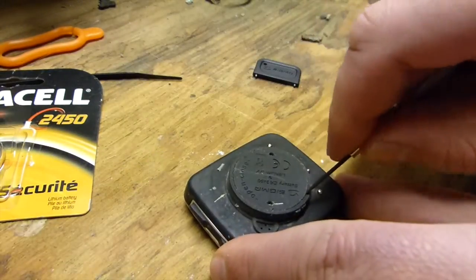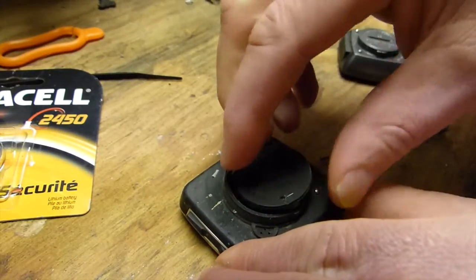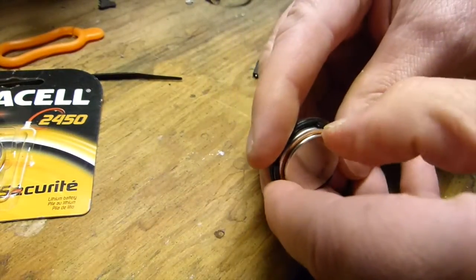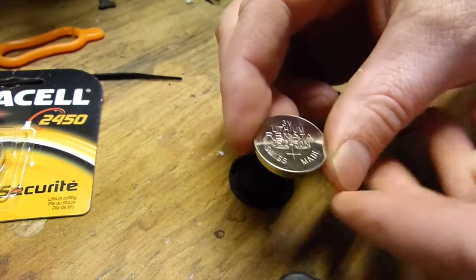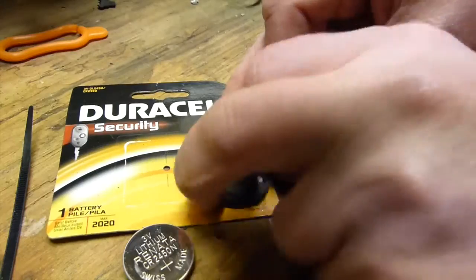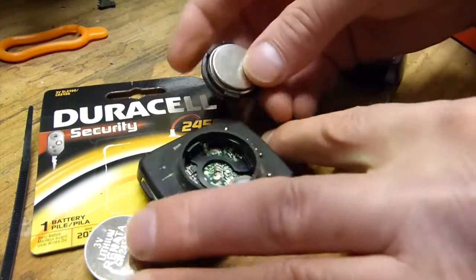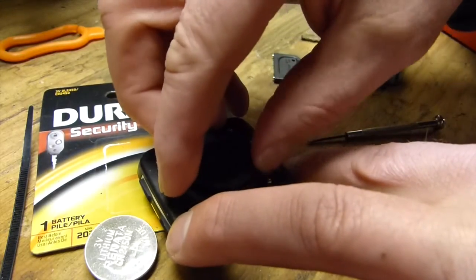I always have trouble with this kind of stuff, so I am going to pry it up with a tiny screwdriver and remove the battery. Now the battery is not your standard 2032 — it is a 2450 — and it goes in like that, and then you just screw the cover back down onto your bike computer.